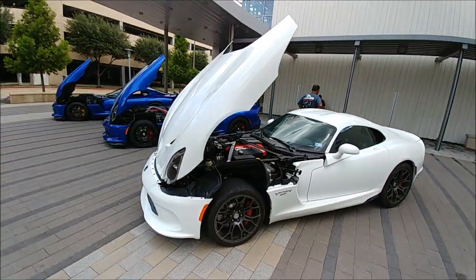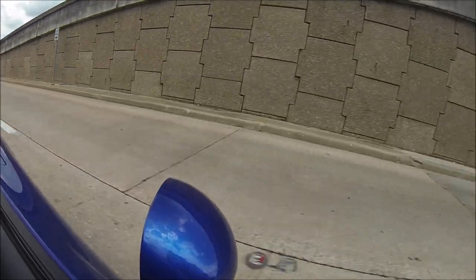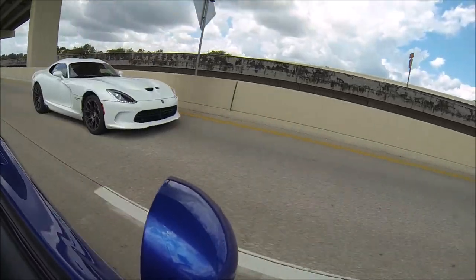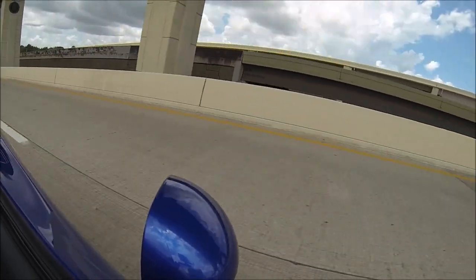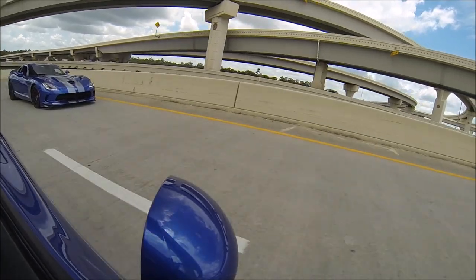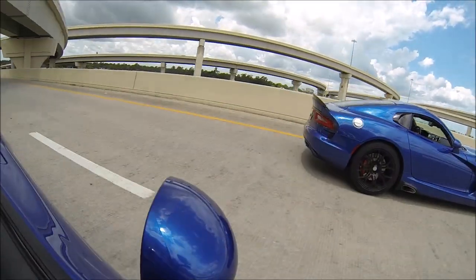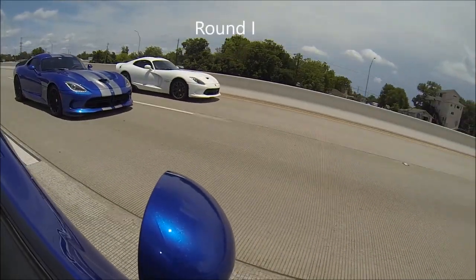So it's bolt-ons versus stock versus heads cam — comparing the bolt-on Aero and Aero slash Viper Exchange setups.